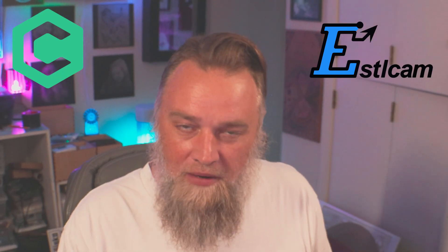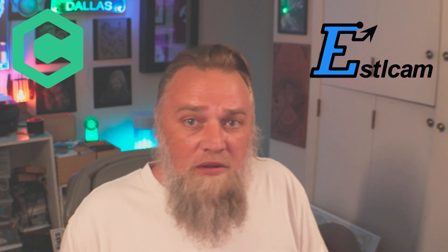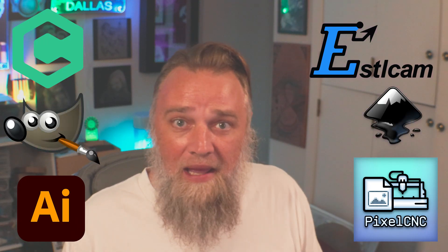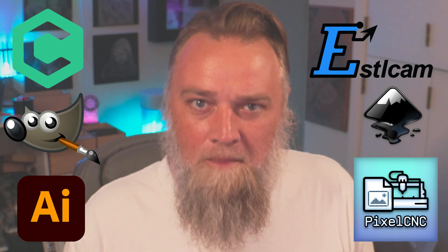Future editing Paul here. Let's clarify where we want to go in software. Instead of just always going to one program, we're going to keep our options open. You've seen we've done Carbide Create, we've done Etzel Cam — or however you say it; I think someone said I'm saying it wrong, but that's how I say it. And we're going to be using PixelCNC, we're going to be using Illustrator, we're still going to talk about Inkscape and GIMP. And we'll also have to add some slicers in there.